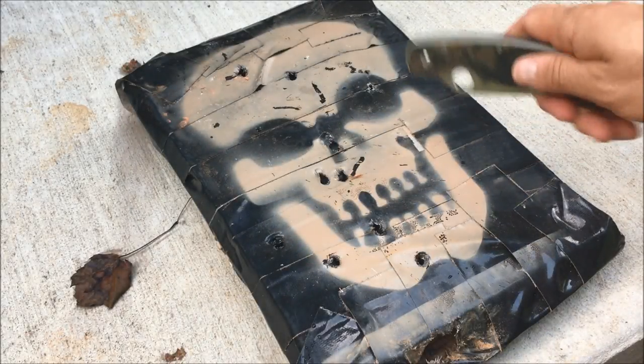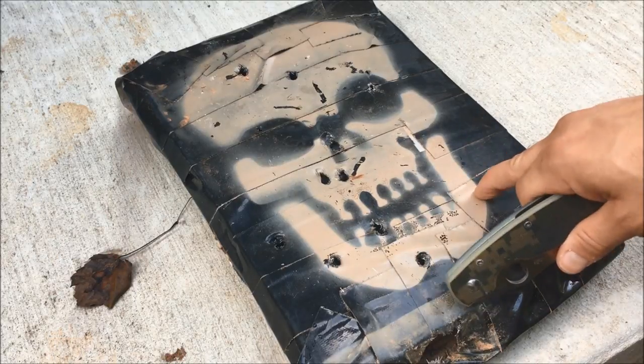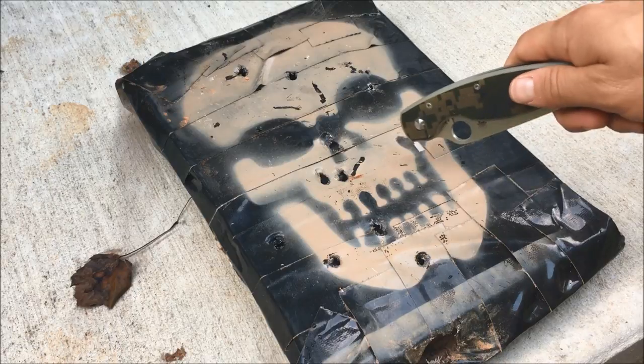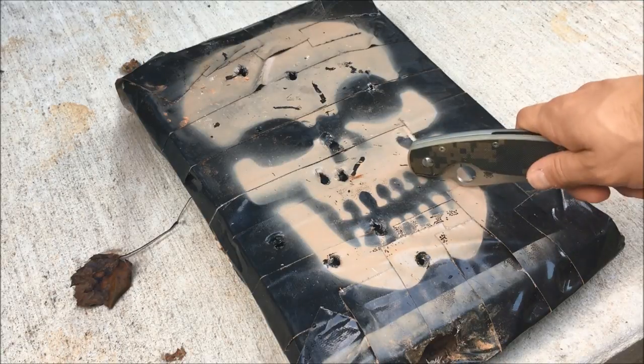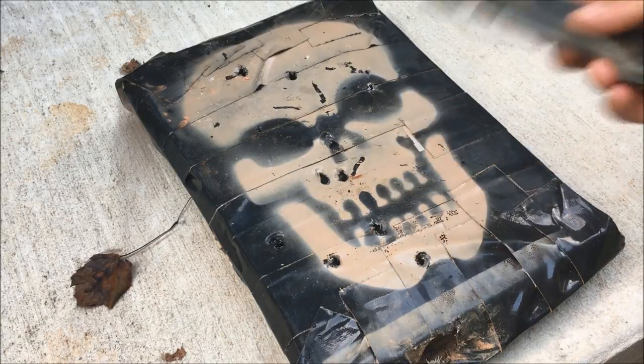Alright guys, I had a ton of requests to cut this Dollar Tree body armor open. If you haven't seen that video, go check it out — I just went to the Dollar Tree, picked up about five or six items, and made some homemade body armor that actually stopped all the way up to a .357 Magnum and multiple hits of a bunch of different rounds.